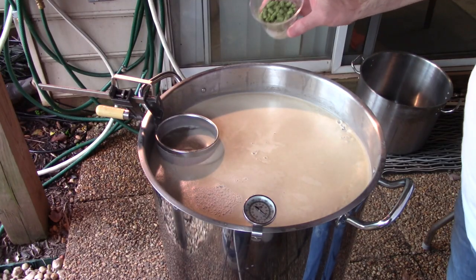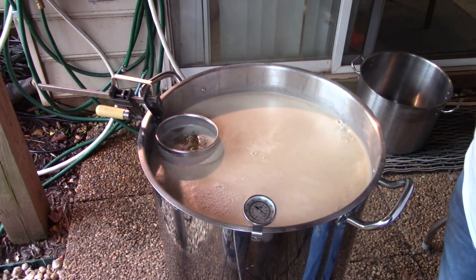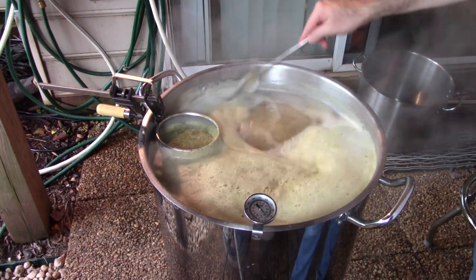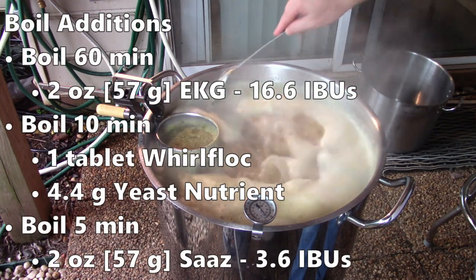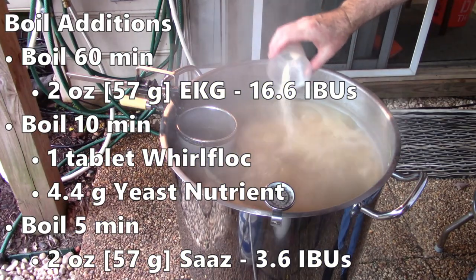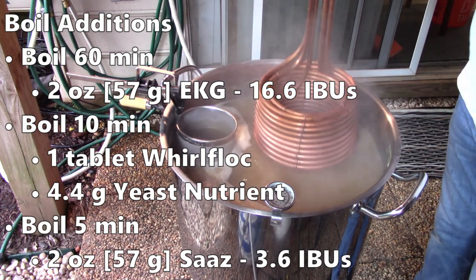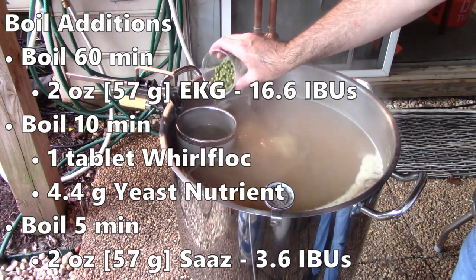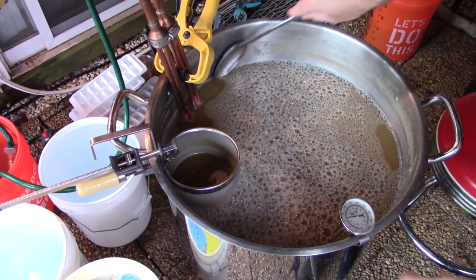As I approached the boil, it was time to add hops. I've only used this hop spider a few times — I needed a clamp to keep the rim above the wort level since the kettle was very full. I stayed vigilant to avoid a messy boil over. At the start of the boil, I added 2 ounces (57 grams) of East Kent Goldings hops for just over 16 IBUs. With 10 minutes left, I added a tablet of Whirlfloc, yeast nutrient, and my wort chiller to sanitize. With 5 minutes left, I added 2 ounces (57 grams) of Saaz hops, adding about 4 IBUs.